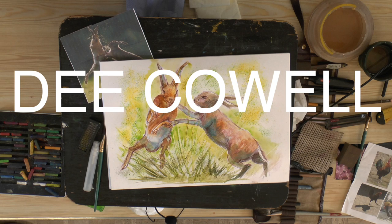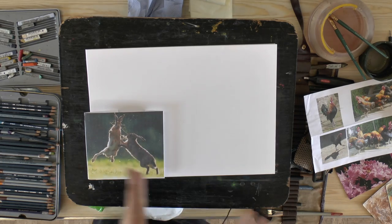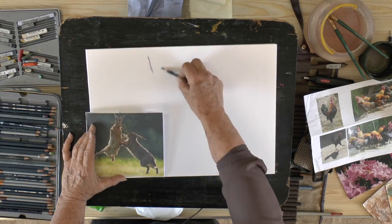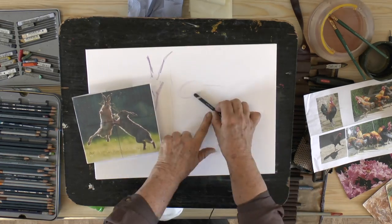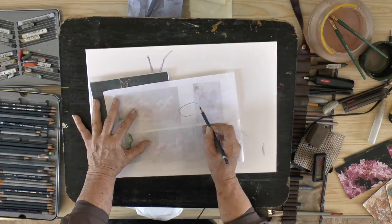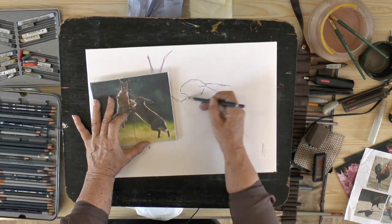I'm going to show you how I like to paint using complementary colors, and today I'm using the Derwent Inktense pencils and Inktense blocks. I always square my photograph into quarters and then square up the paper and draw from one square to the other using straight lines. I find this a very easy way of getting a drawing down.